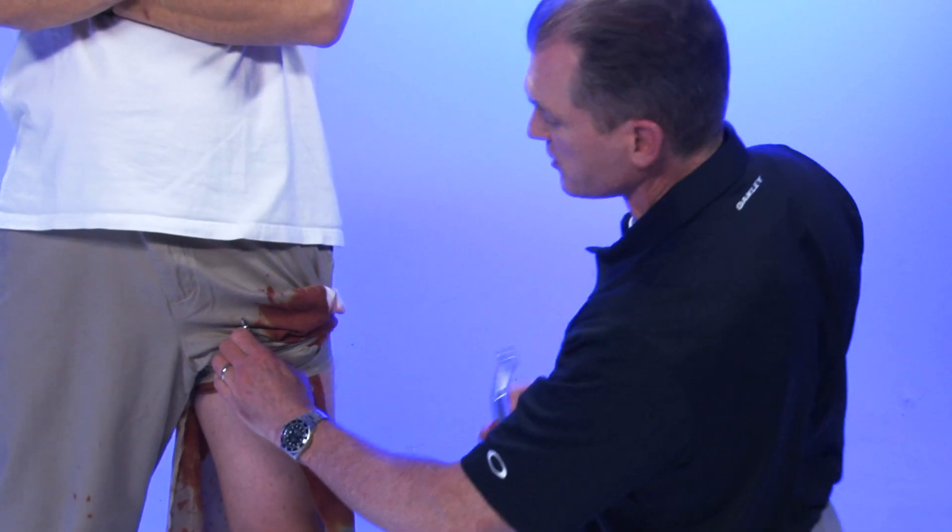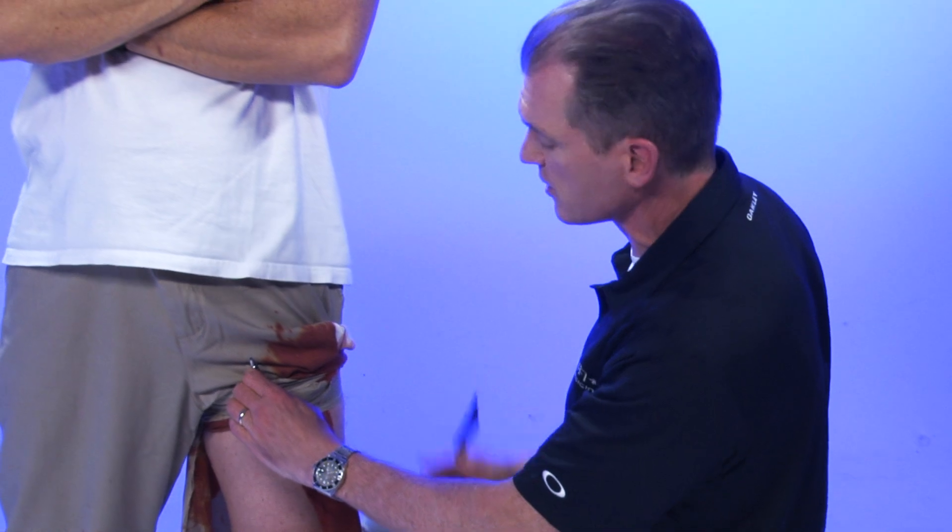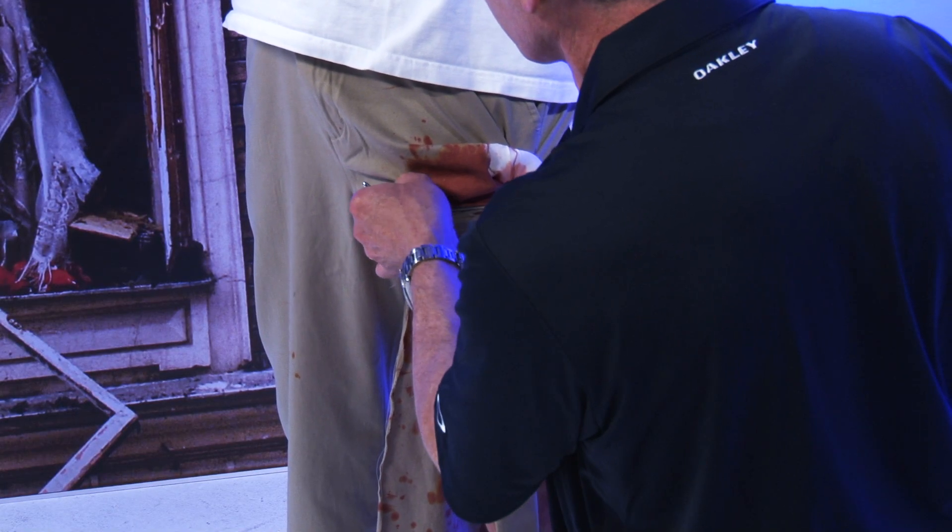Based on the change in his respiratory pattern, I'm guessing that's pretty tight. He's got a good throb going, and if he does, it should be tight enough.